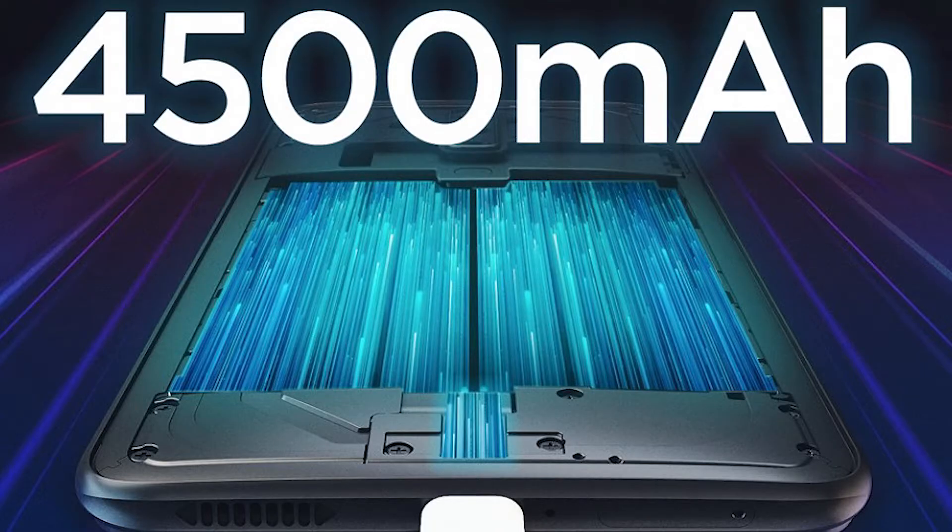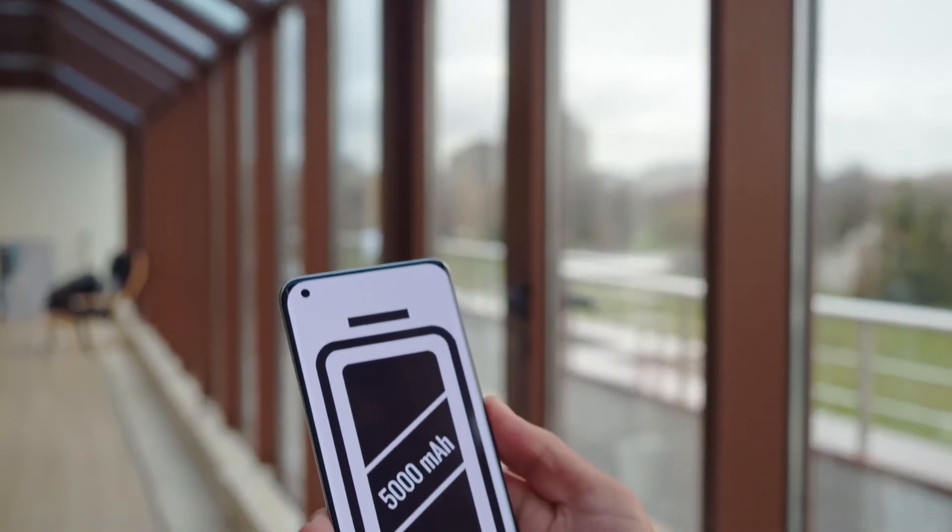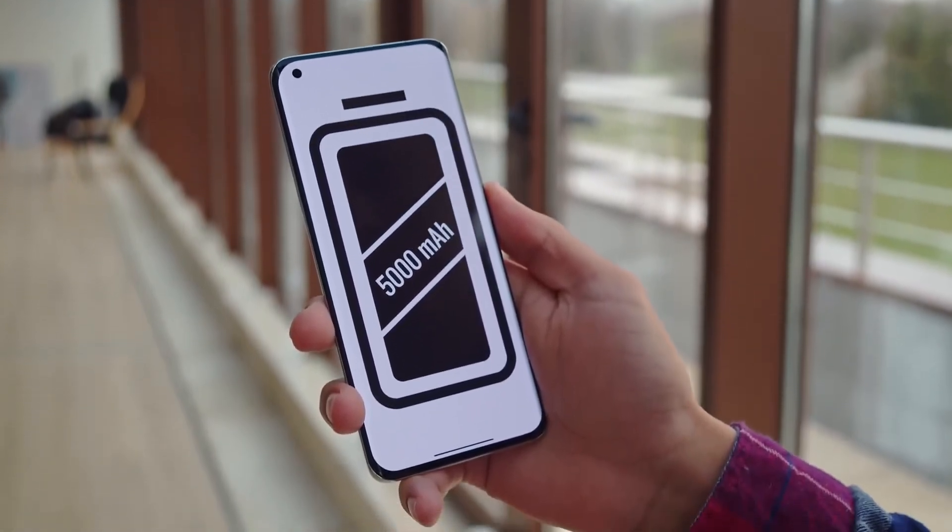Battery capacity is still unknown. However, most likely it will match the Redmagic 6 Pro, which has 4,500 mAh in China and 5,050 mAh for the global market, though on that version fast charging is capped at 66W.